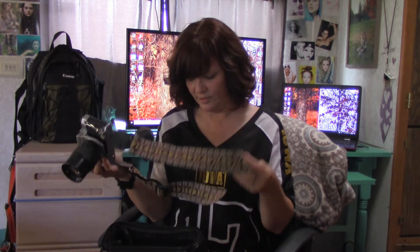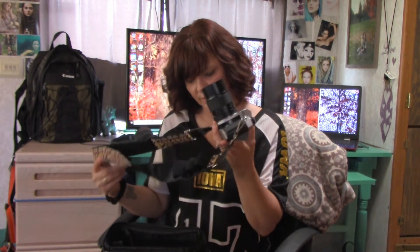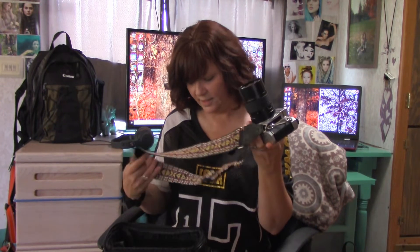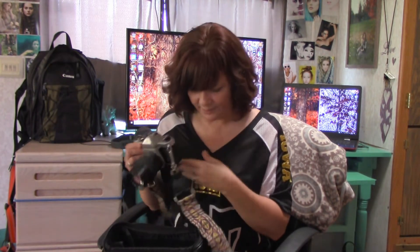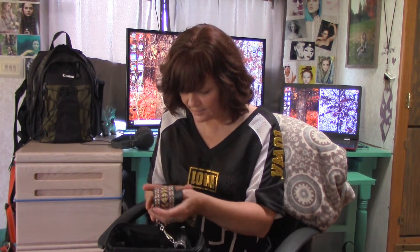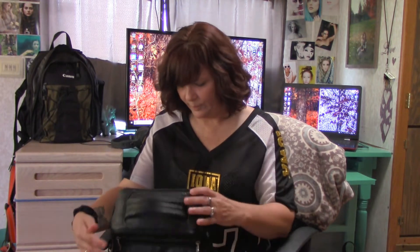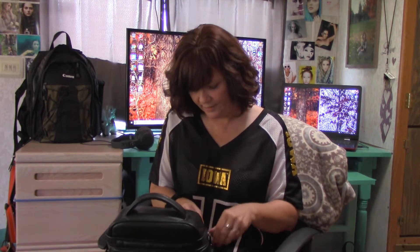It's kind of fun — every shoot, especially when I do beauty headshots, which I'm going to be doing tomorrow, I will shoot a full roll of film just to see what I get from that, which is really kind of fun. So this side bag has the Pentax, all the batteries it needs, all the film it needs.